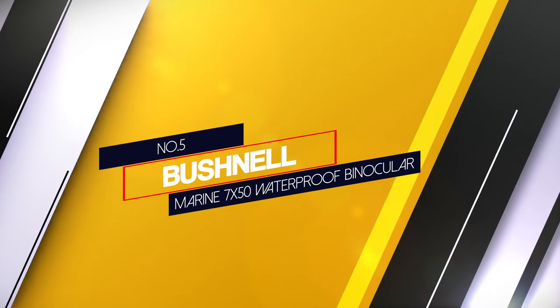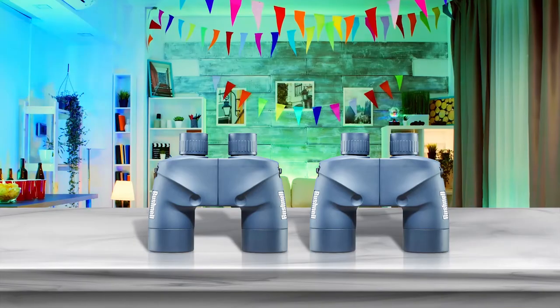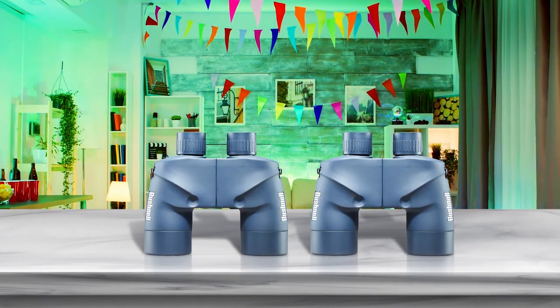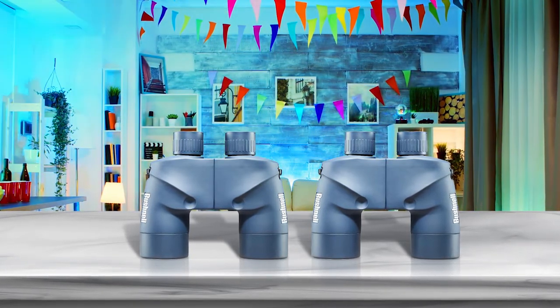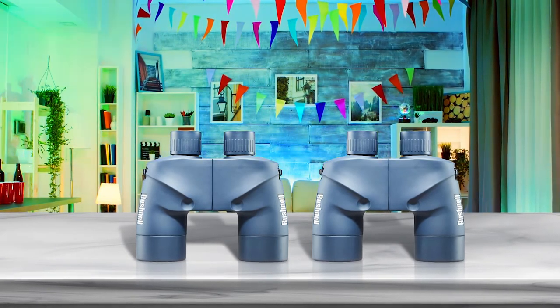Number 5: Bushnell Marine 7x50 Waterproof Binocular. Bushnell is one of the leading quality marine binocular makers in the market today. The corrosion resistant and waterproof Bushnell 7x50 marine binocular is specifically made for harsh environment conditions.